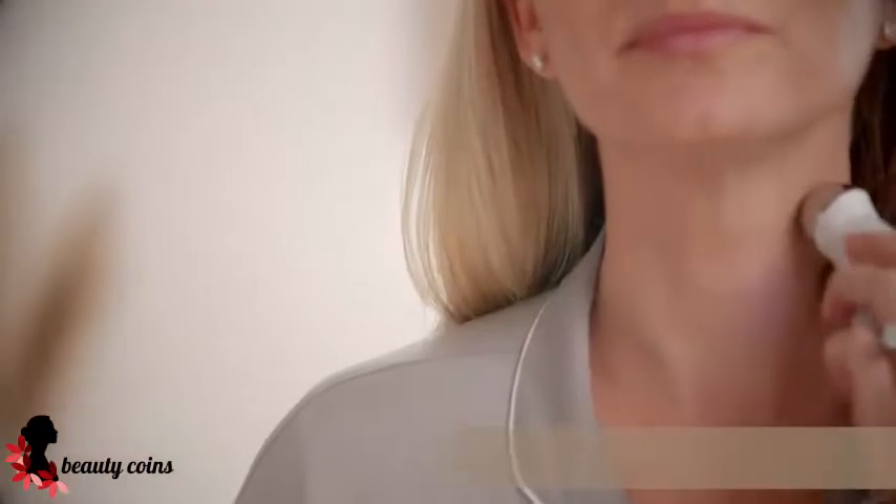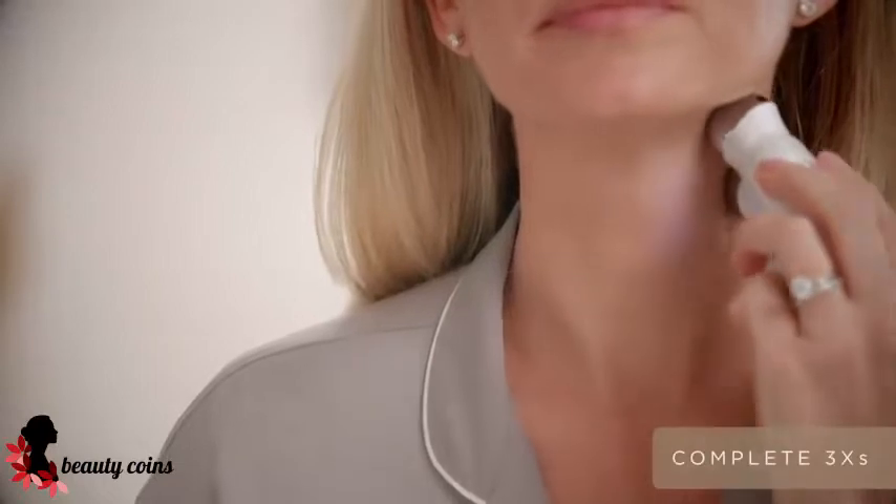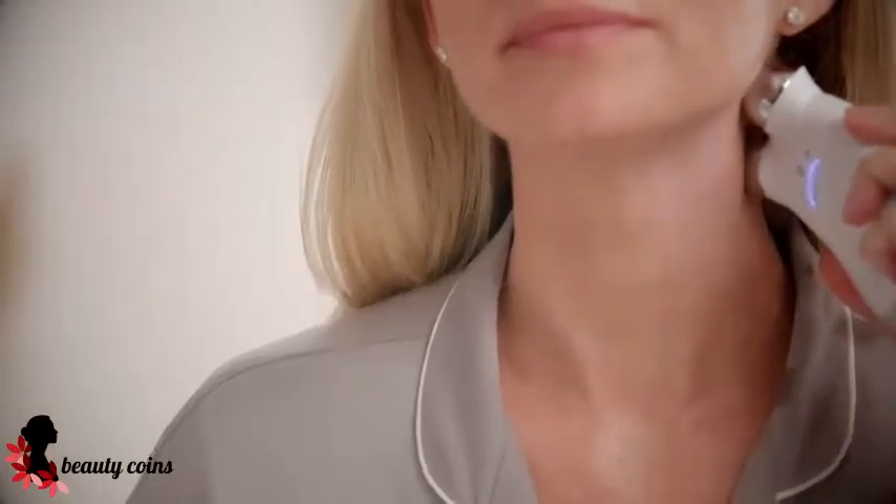Take a step up. And then right underneath that jawline, really contouring that jawline, lifting towards the back of the neck.